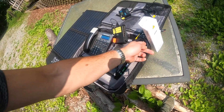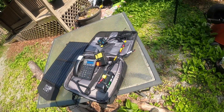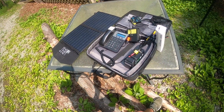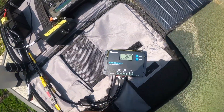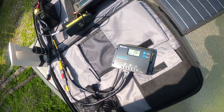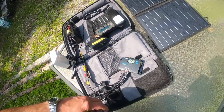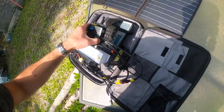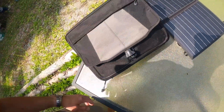Quite frankly, that would be just fine right there. But I'm going to get something to get it up off the ground — probably a telescoping tripod. I'm going to try to edit this and just throw it out real quick. I'm really trying to do shorter videos. 14.6 volts — so it's fully charged. Boom, pack it up and go.